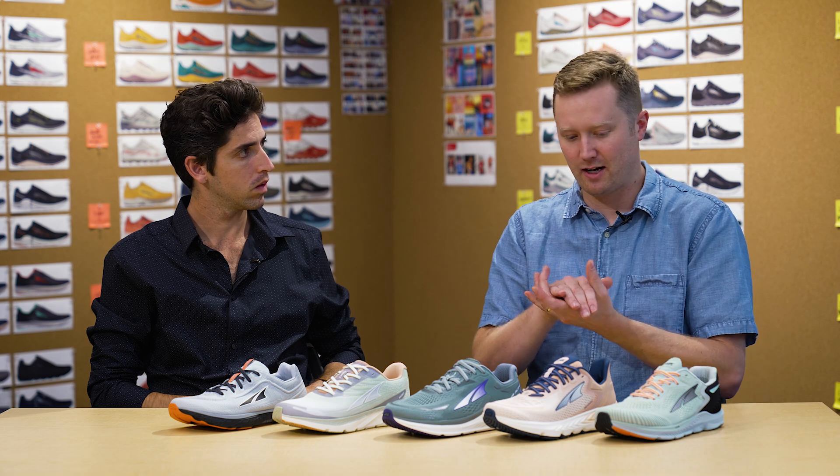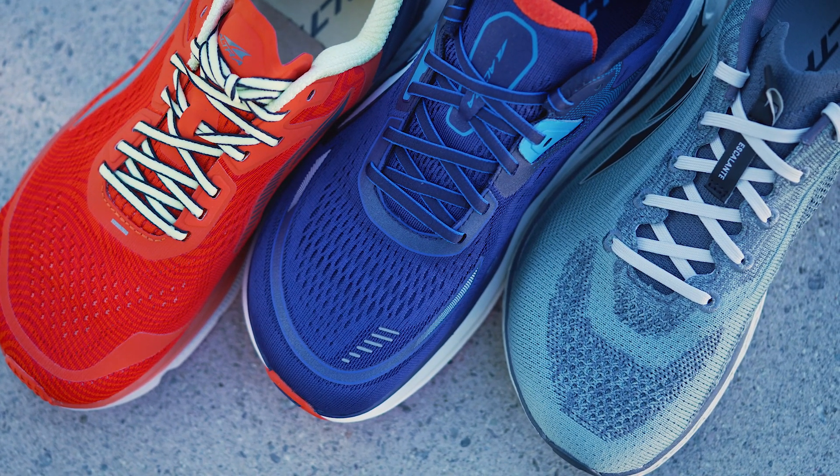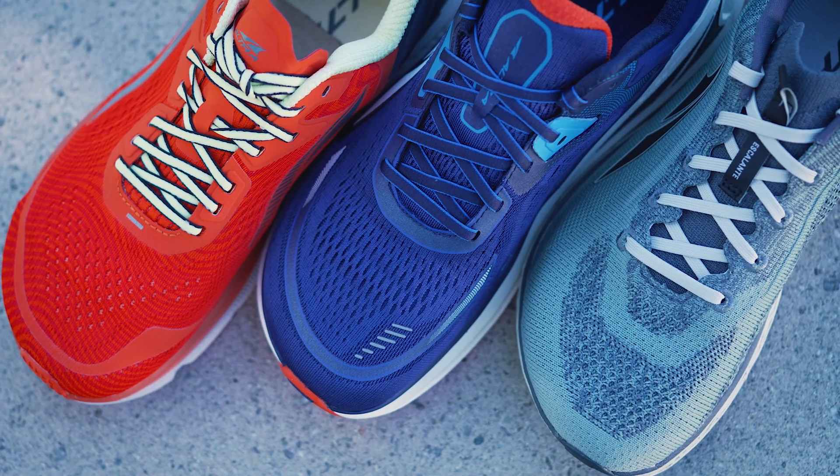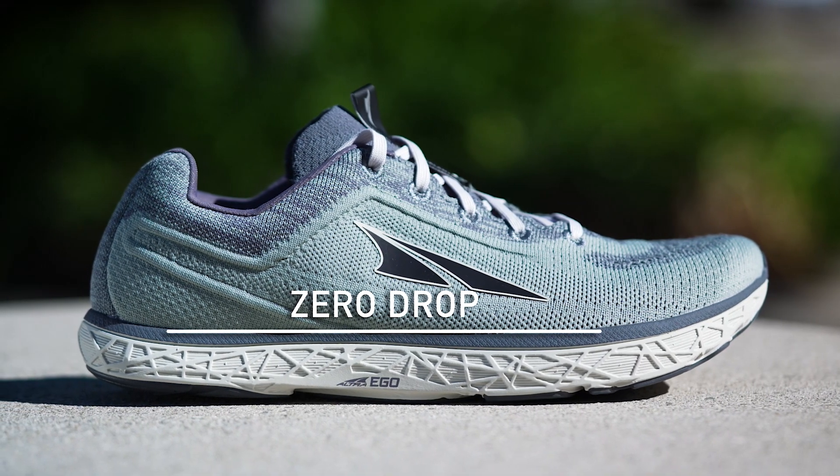The first thing that we always talk about as a brand — and we really embrace — is our foot shape fit. We really want to allow the foot to splay out naturally, feel natural in the shoe, almost like you're just wearing a really cushioned underfoot sock effectively, and not overly taper or squish the toes in. That's one of our main principles that we've continued and are actually building upon.